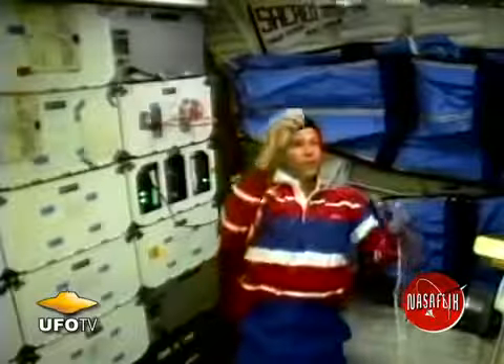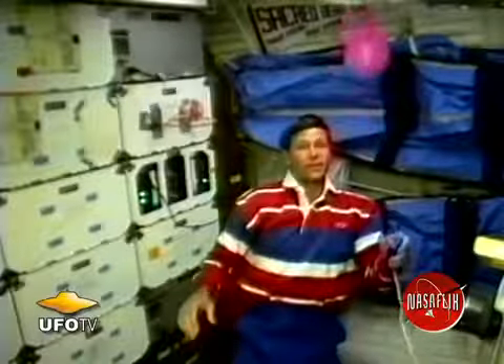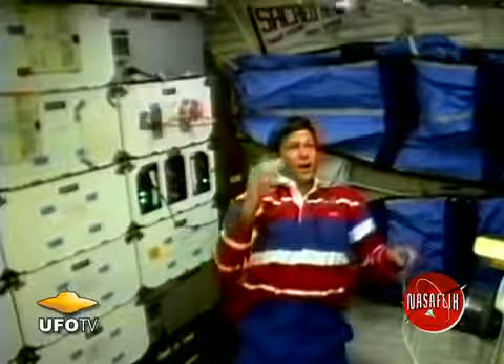That thing shot up like a rocket, and that caught me by surprise. I didn't expect that in this microgravity environment that it would go up that quickly. Even in slow motion, it comes off and hits me in the chest even before I can react.